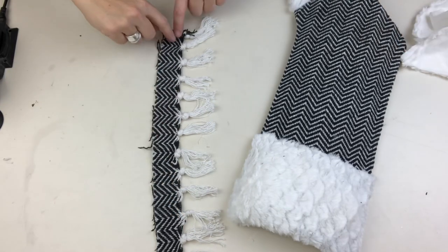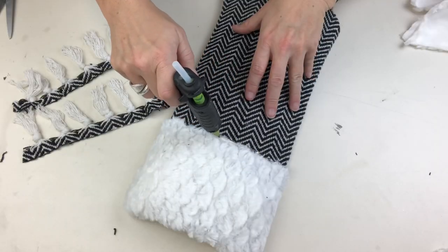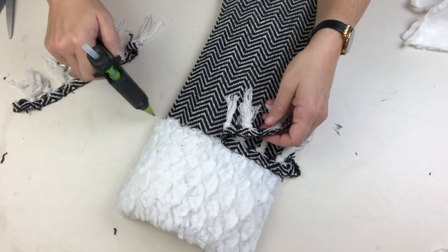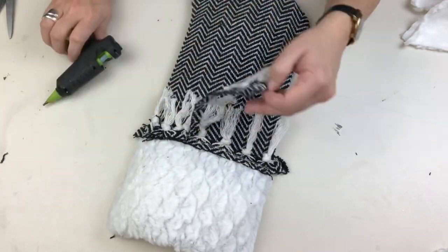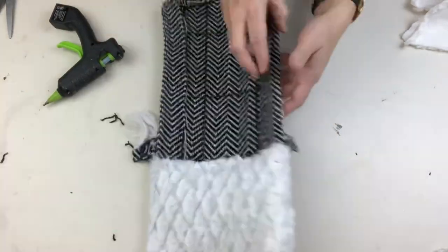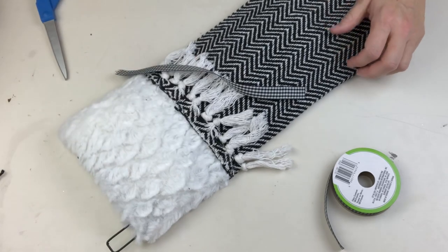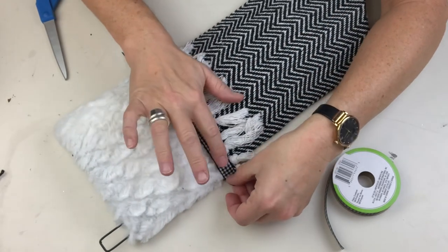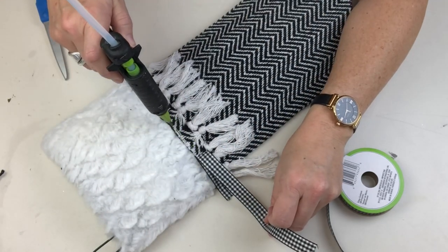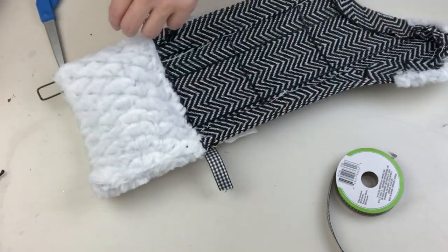Remember the fringe we saved from the Dollar Tree rug? We're going to trim that a little bit closer and cut that piece in half to create a double layer of fringe, because it'll look a lot more full than a single layer. Then to finish it off and give it a nice clean edge, we're going to use a piece of Dollar Tree buffalo plaid ribbon right along the top where everything comes together — a little bit of hot glue, then flip it over and make sure it's got a nice finished edge around the back.